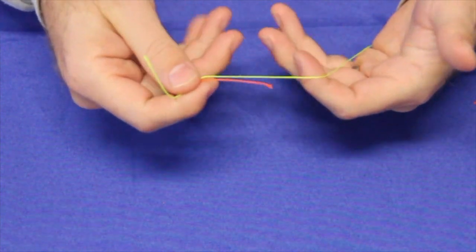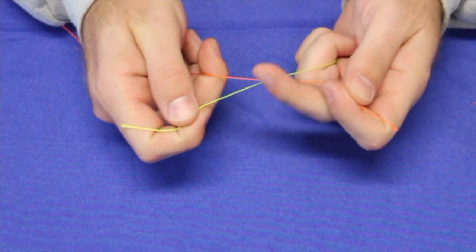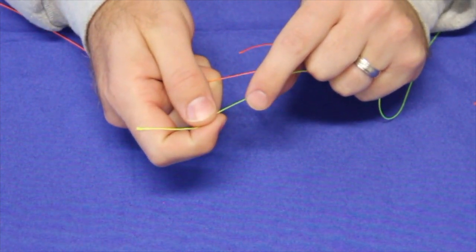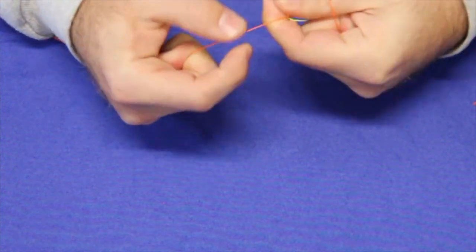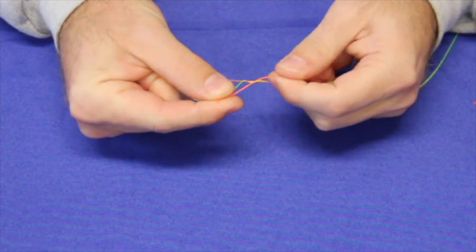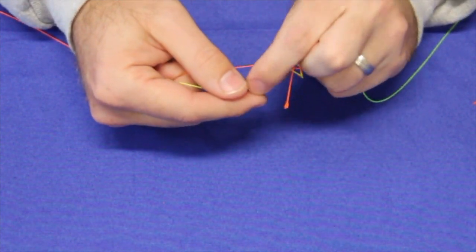I'm going to have my long ends by my pinkies and my working ends here by my pointer and thumb. Using the orange and the yellow, I'm going to work with the yellow side. We're going to do half the knot first — four twists: one, two, three, four. So half of our knot is done. Instead of having to find the middle later, we're going to put our first tag end through there and continue the other four twists.